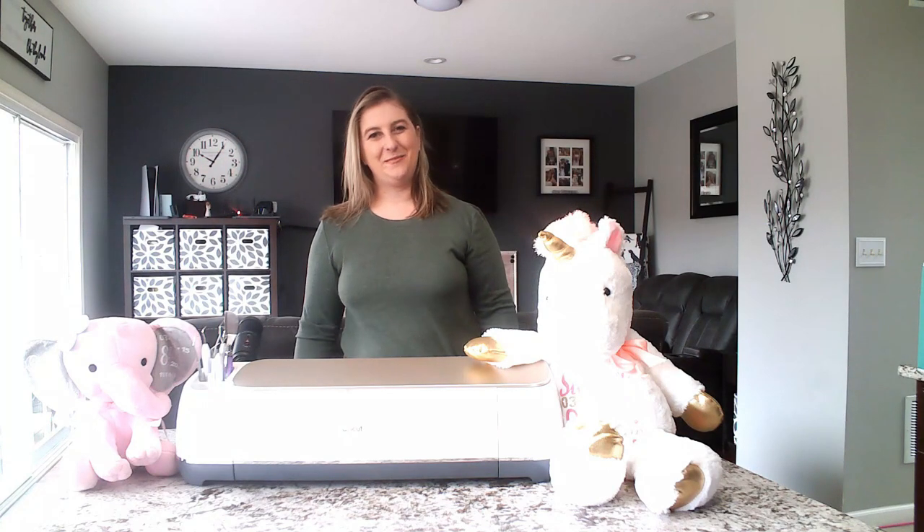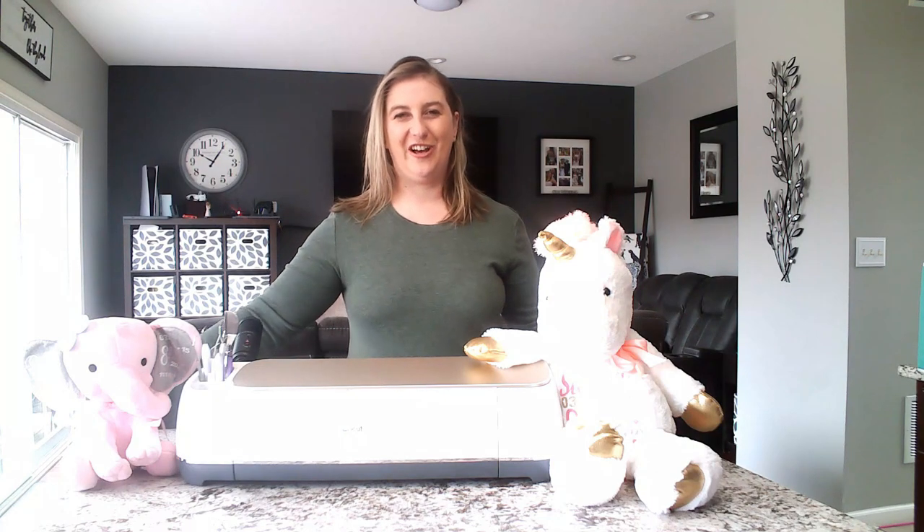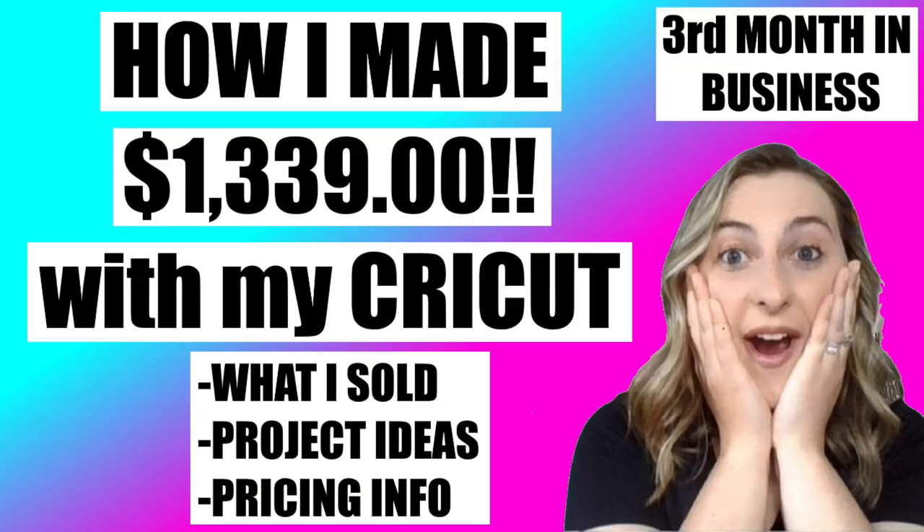Hey cricketers, welcome back to my channel. My name is Kari. Today I'm going to be showing you guys how to put heat transfer vinyl onto a stuffed animal. I made a video talking about how much money I made in my third month in business with my Cricut machine. That video blew up — it has over 200,000 views right now and I've gotten an overwhelming amount of comments asking how do you personalize your stuffed animals.